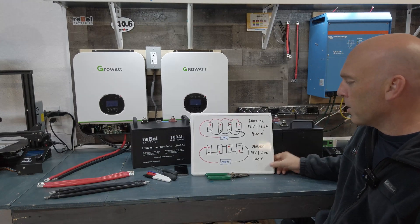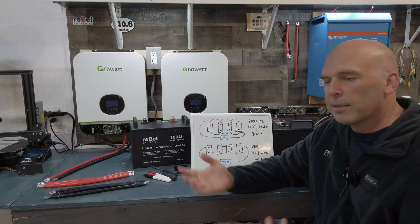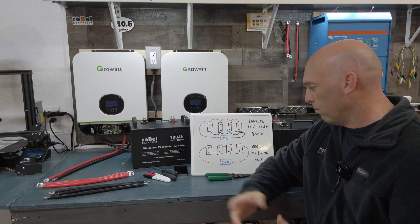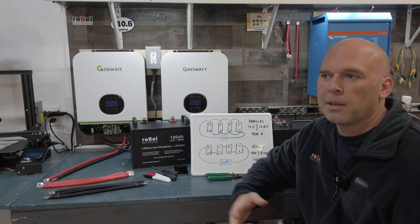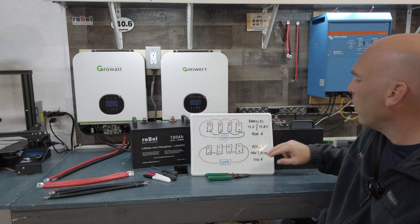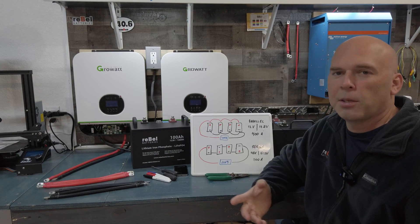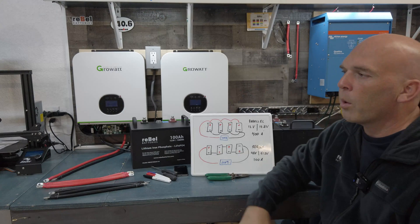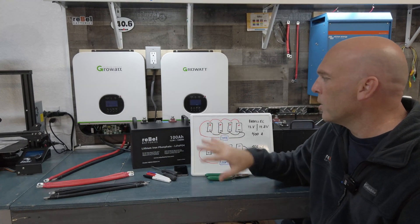A lot of people get that wrong. We've had several customers who didn't know they needed to do that. They wrote back saying their batteries were dying in an hour. We asked: did you charge them all up and equalize them first? They said no. Once they did that, everything was good. So if you do go series, be aware — you've got to put them in parallel first to let them equalize, typically 24 hours. We're not going to wait that long today; we're going to get them close and then put them into the system, since this is just for demonstration.